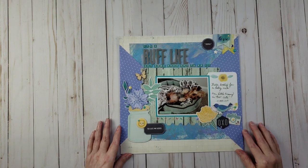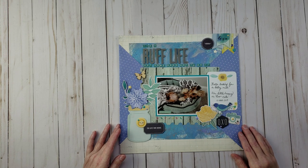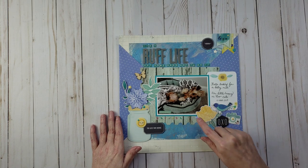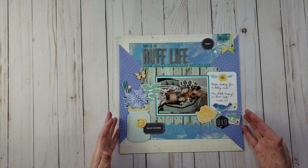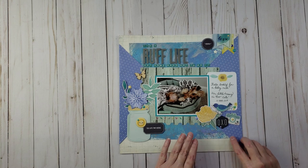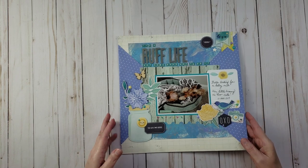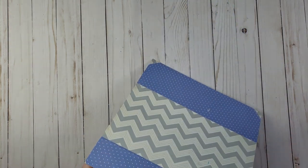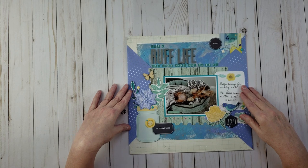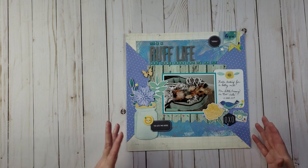Another doggy layout — this one is titled 'It's a Rough Life But Some Dogs Got to Do It.' It's a picture of Bella laying on her back in her bed looking for a belly rub. I created a mixed media background using acrylic paint and then wrapped paper around the layout, folding it over from the back onto the front. I've never done that before and it created an interesting effect.